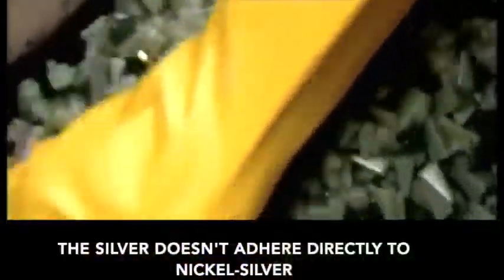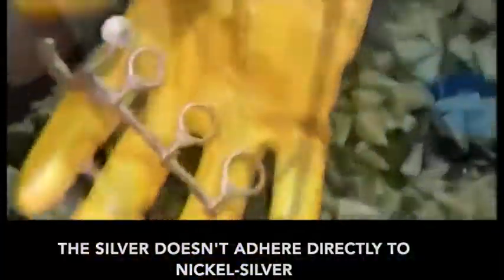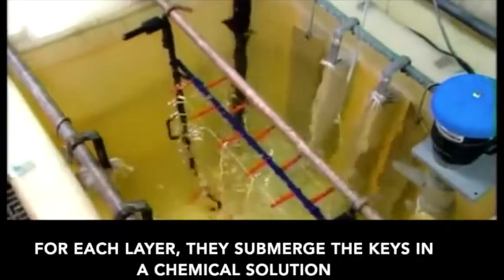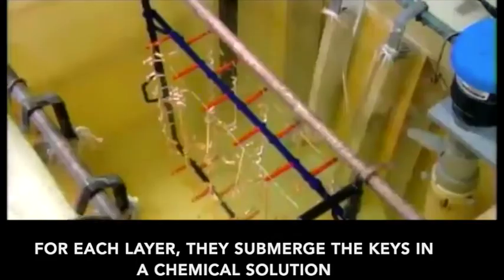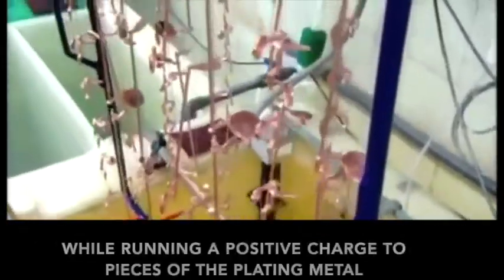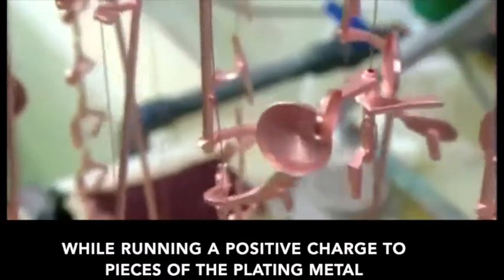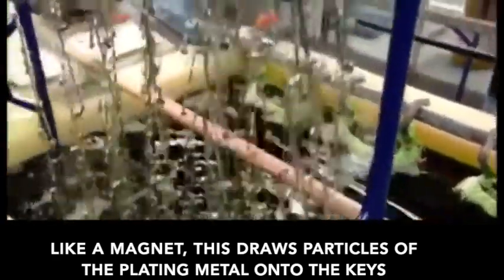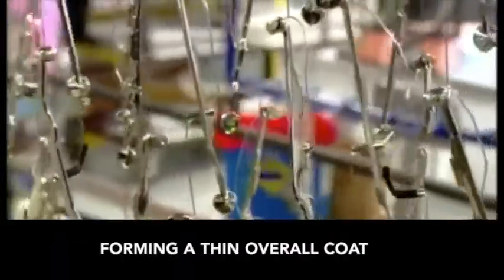Silver doesn't adhere directly to nickel silver, so they plate the keys in copper first. For each layer, they submerge the keys in a chemical solution, then apply a negative electric charge while running a positive charge to pieces of the plating metal. Like a magnet, this draws particles of the plating metal onto the keys, forming a thin overall coat.